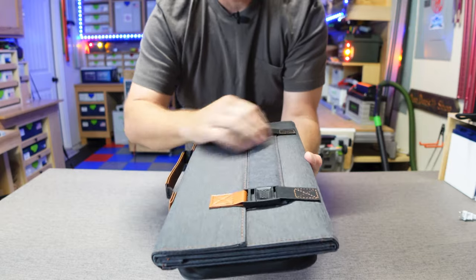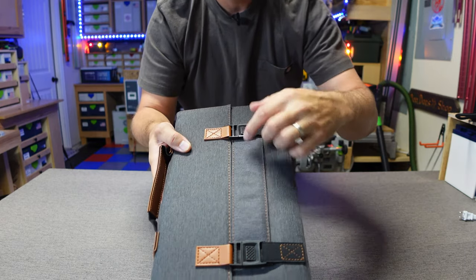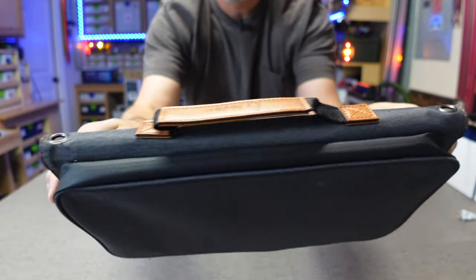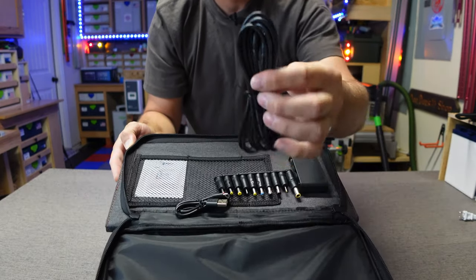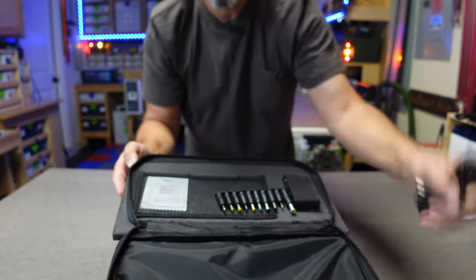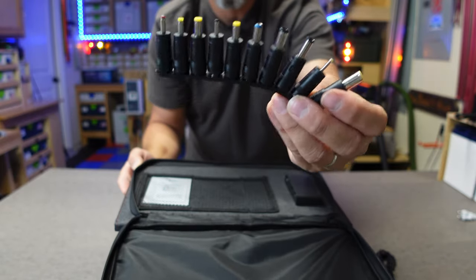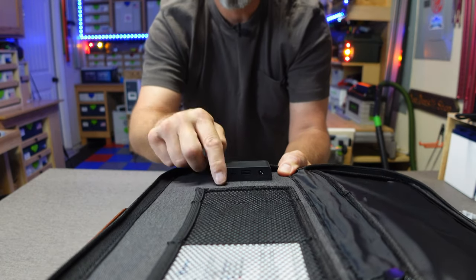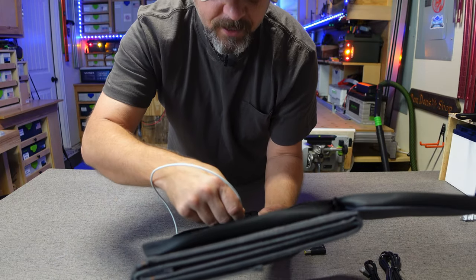It's made out of a pretty durable canvas-type material with some faux leather handles and a couple of buckles that hold the solar panel together. On this side you've got a weatherproof-type seal around the zipper, and inside the zipper is where all the goods are. It comes with a 5521 DC cord and a USB-A to USB-C cord, plus a whole bunch of barrel-type connectors for whatever device you have. You should be able to find a use out of one of these, and this is going to be the power module you plug your cords into.